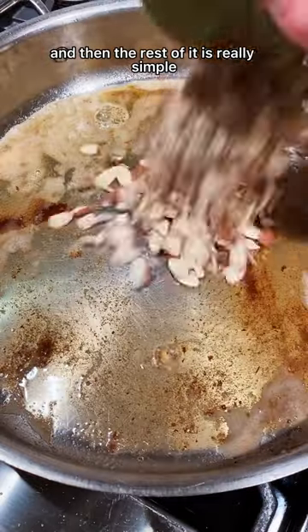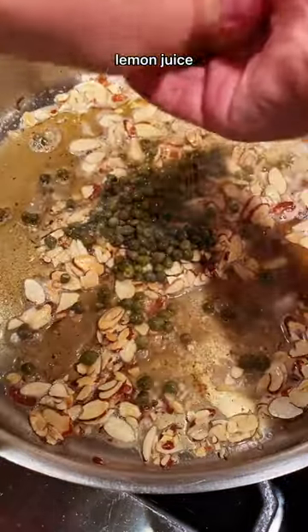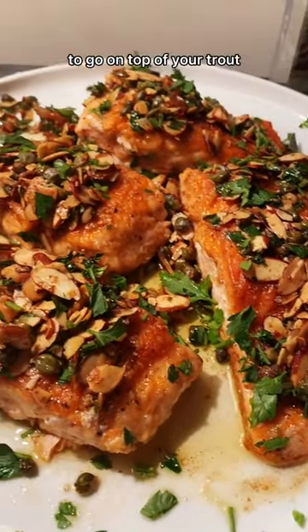And then the rest of it is really simple. You just toast your slivered almonds, add capers, lemon juice, and you finish with some parsley, which makes the most amazing sauce to go on top of your trout.